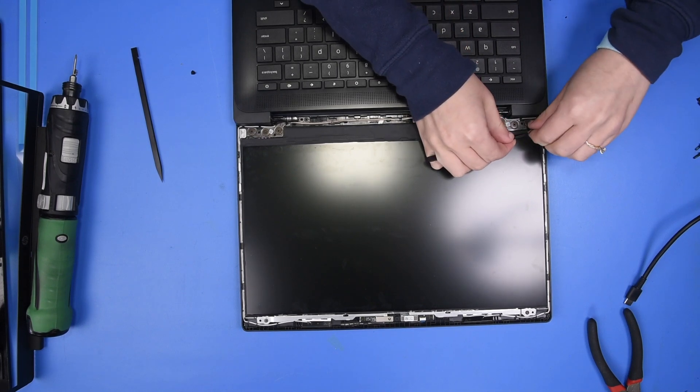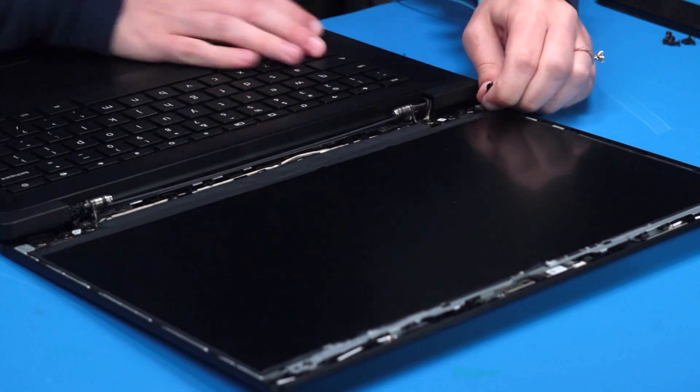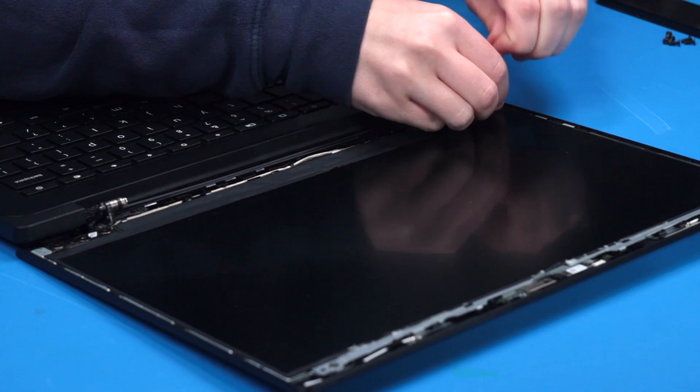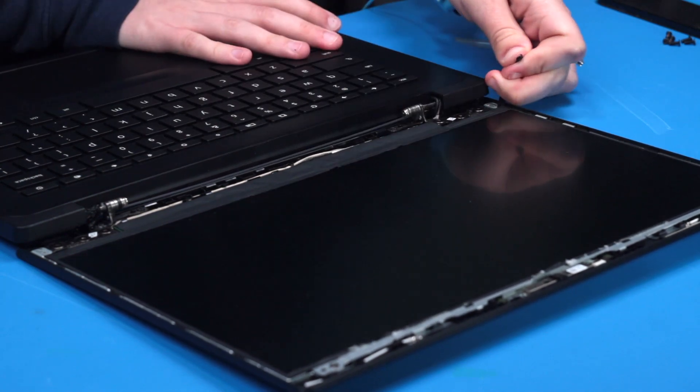You want to be extremely careful when removing the adhesive strips — they're kind of difficult to remove. You just want to be mindful that you're not pulling up on them, that you're pulling down, and try to pull around the unit.